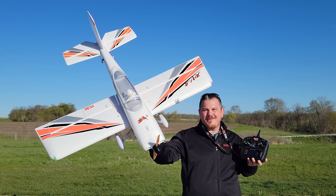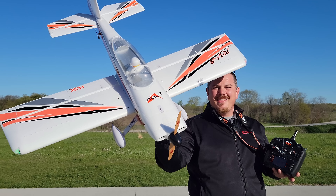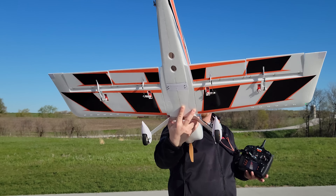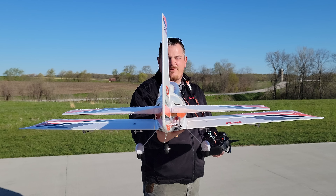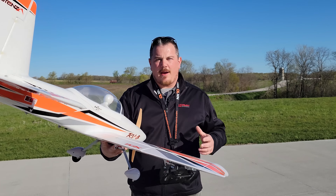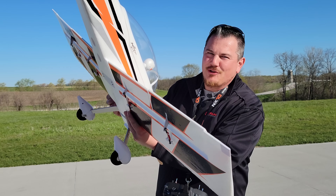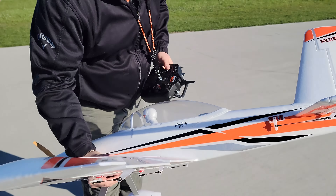YouTube, it's Brian Phillips. Look at this — we've got something new and exciting. The RV8 by Flex Innovations. You've asked for it for years and thankfully one of our subscribers decided to order one and ship it to us without our permission, which was awesome. But we're gonna review it right now.